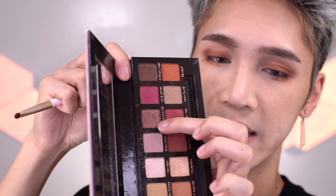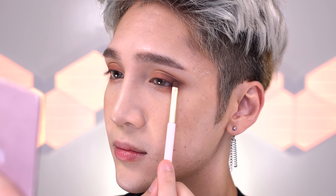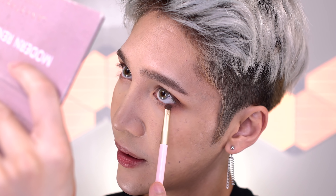Then I'm going to take Antique Bronze — it's a bronze color with more of a plummy purple undertone, and there's a little bit of violet shimmer in there, but you really don't notice it once it's on the lid. I'm putting that on the very outer V of my eye and also really close to the lash line on the bottom.